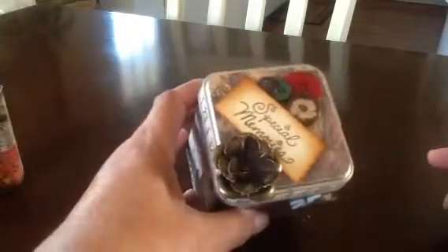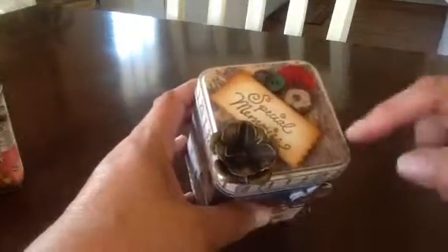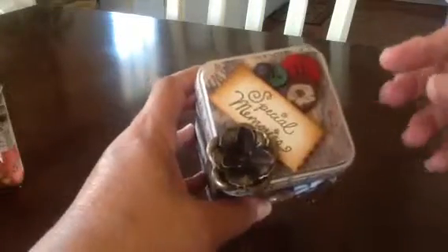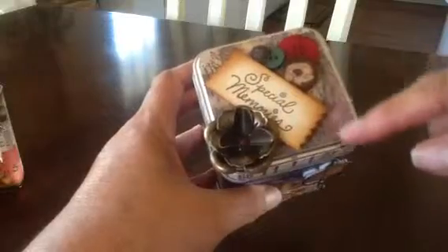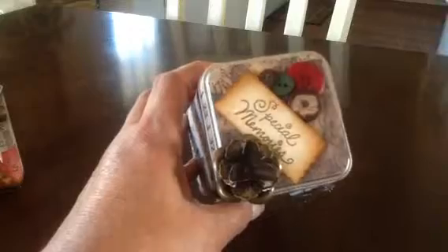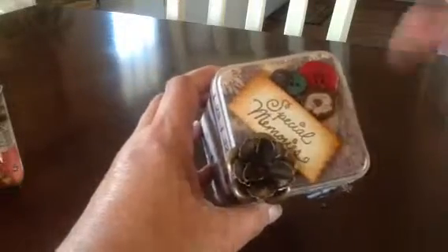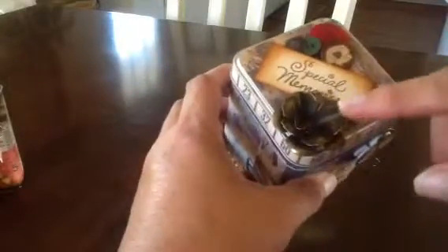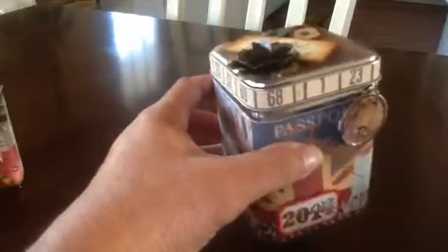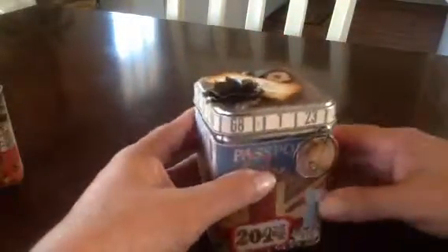On the top it says Special Memories, because inside I made a little mini album that's really cute and it fits in there perfectly. More of the paper — it's a map. Some buttons. This button's cool, you probably can't see it, but it looks crackled. It's kind of vintage. And then this is a Prima Metal flower that I stuck on there. It's bronze looking. So I love that part of it.